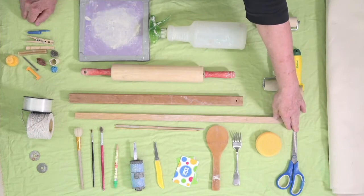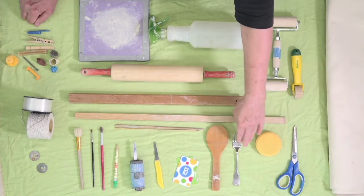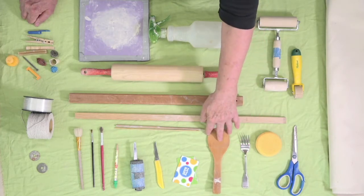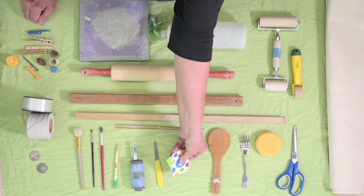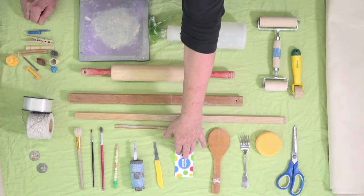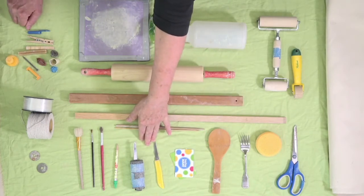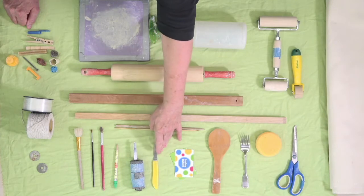A basic pair of scissors, a small sponge of some type, a fork that will be used for scoring — we'll talk more about that — a wooden spoon, and something to use as a rib. Examples are gift cards from local stores or an old credit card. You'll also need a knife; the ones I have here are inexpensive paring knives from the dollar store.